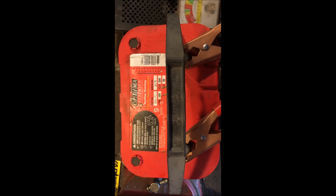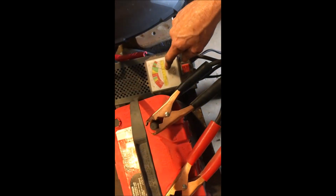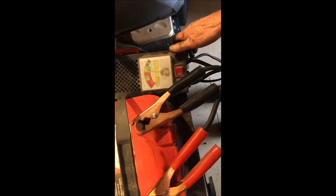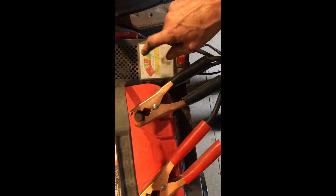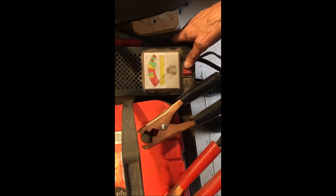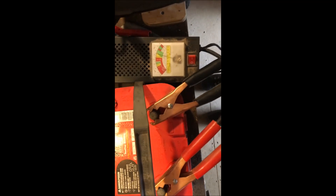Moral of the story: check your battery. Don't just check the voltage — put a load on it. Voltage meters lie. Load does not. Get a good load tester.